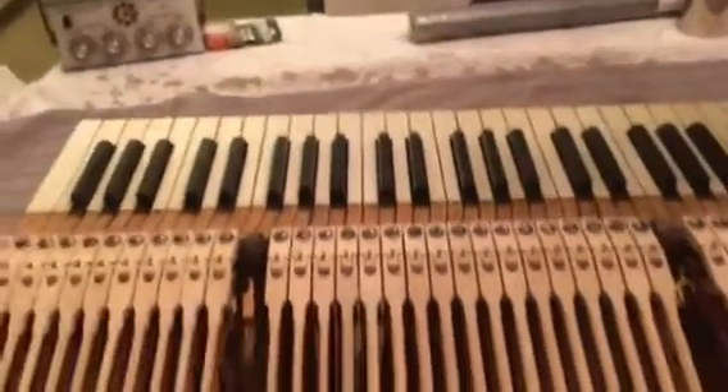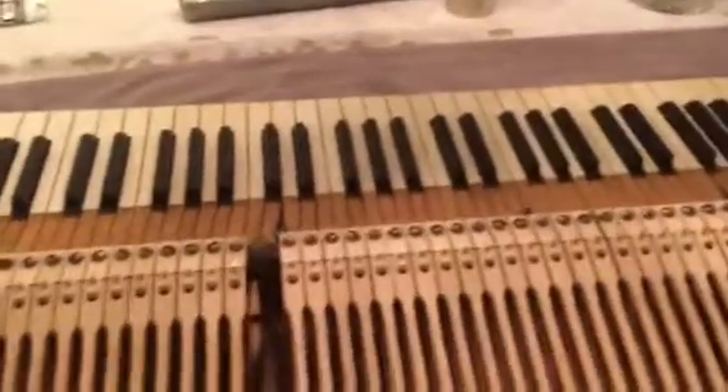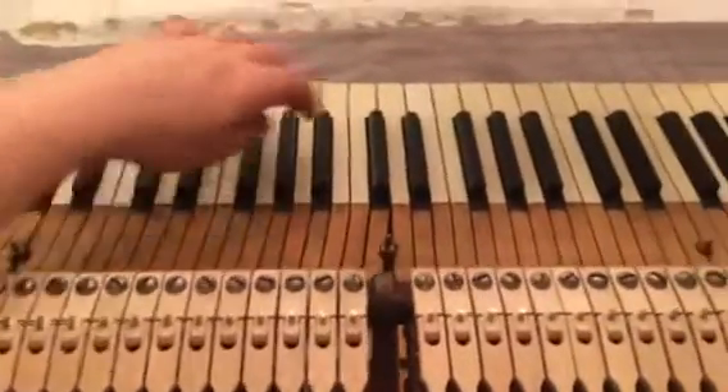And so we're back. Sorry for the bouncy camera. We finished the drop, and as I said before, some of the springs were off.